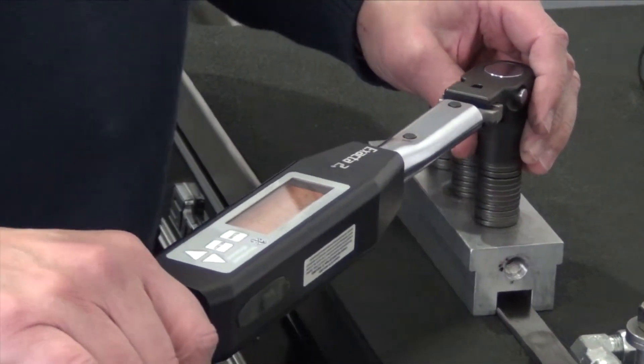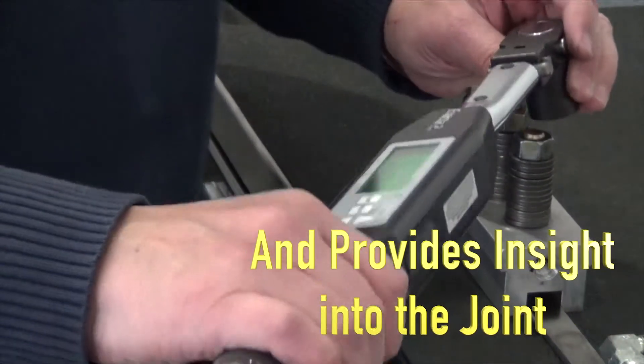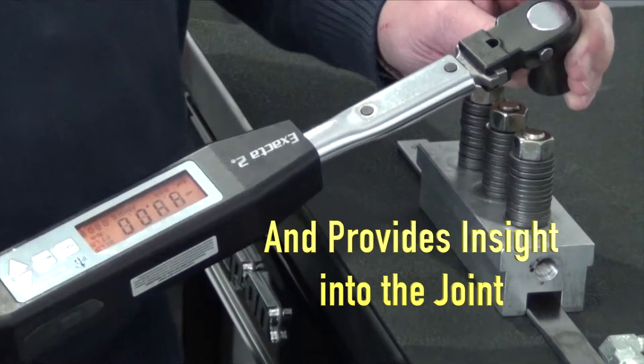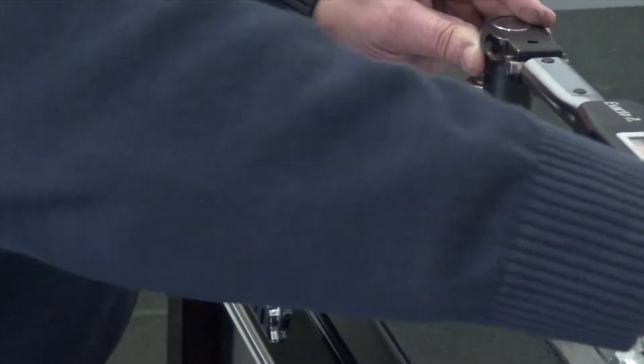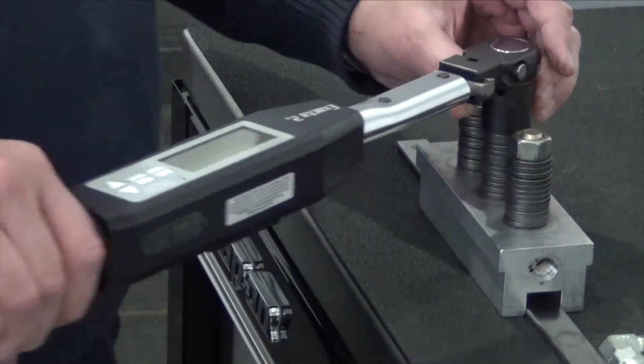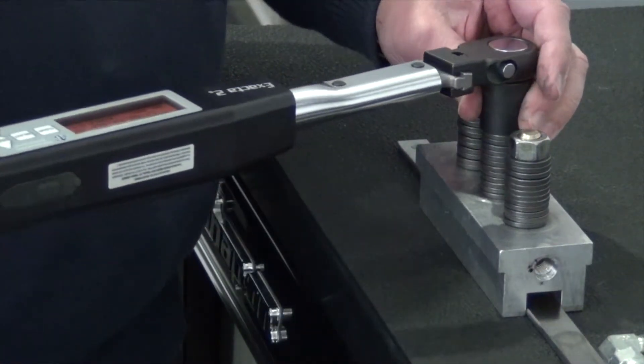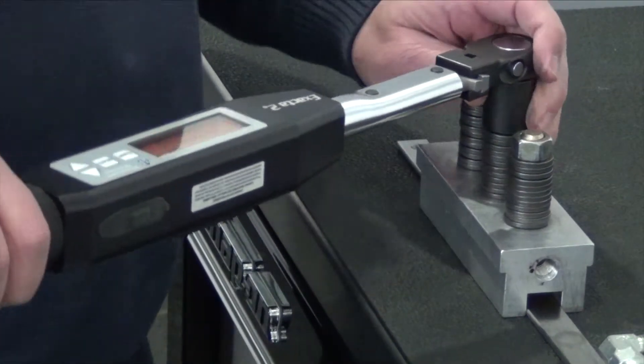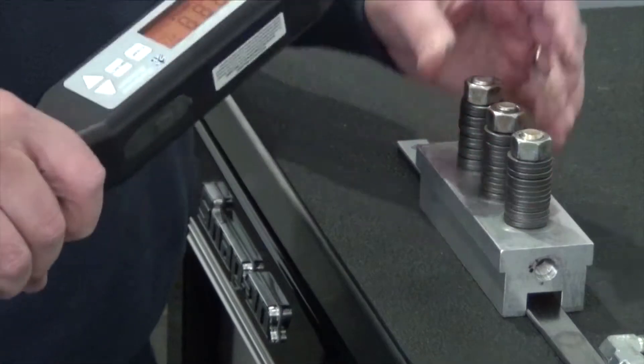So in this case here, I'm going to pull up to around 11 newton meters — 11.26 — and we've got 9 degrees of turn. The second joint I'm going to tighten up, and I'm going to reach my target of 11 newton meters, and I did that within 10 degrees of turn.